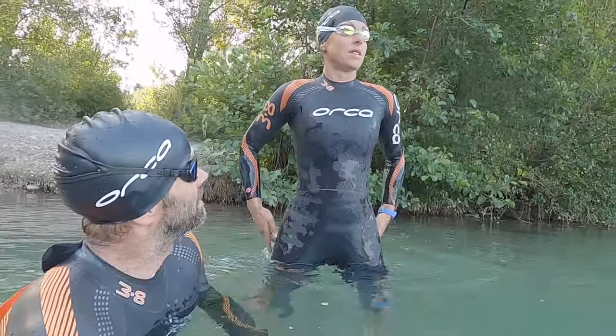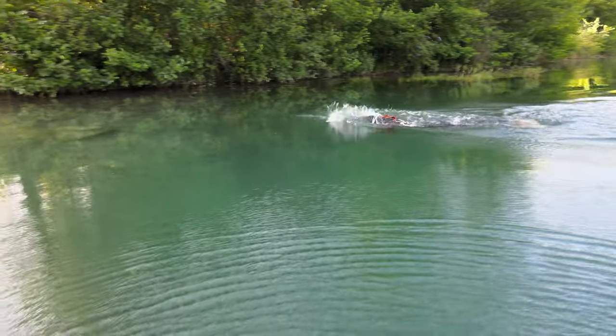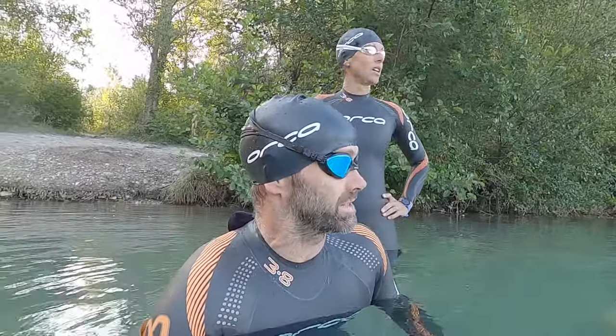Okay, the warm-up's done. I did 6:40 — two laps with about 10 seconds rest. Caroline did around about seven minutes. So this is the first hot lap in the wetsuit. I'm probably going to give Caroline about 25 meters head start.